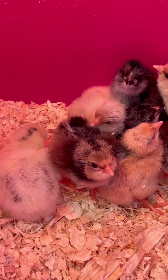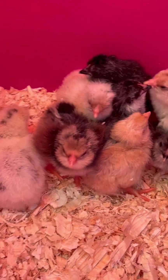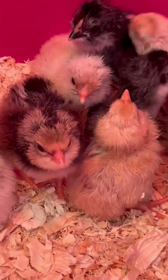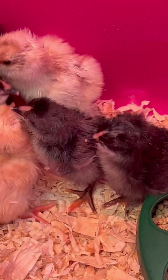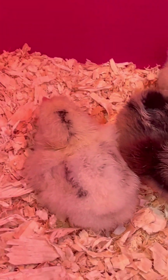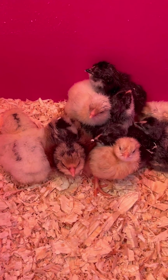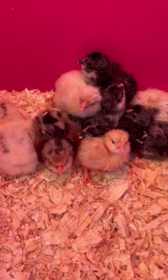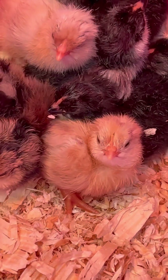I planned this so that they would be here in time for Easter, which is about nine days away. It's always fun for the grandkids to be able to come over and play with baby chicks on Easter. Happy early Easter to everyone, and thanks for watching — please like and subscribe. Remember, every time someone subscribes to my channel, a chicken gets a new hat!